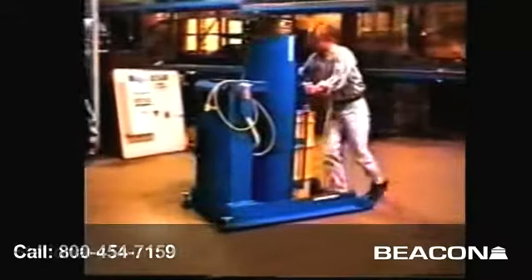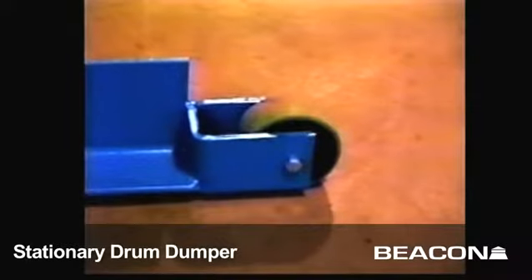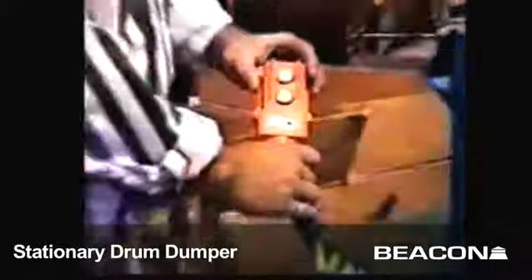The HDD prevents the twisting and lifting associated with dumping materials by hand. The hydraulic drum dumper is available as portable or stationary and has 5x2 polyurethane casters, a hold down clamp for safety, and a 24-volt water-resistant handheld push button.